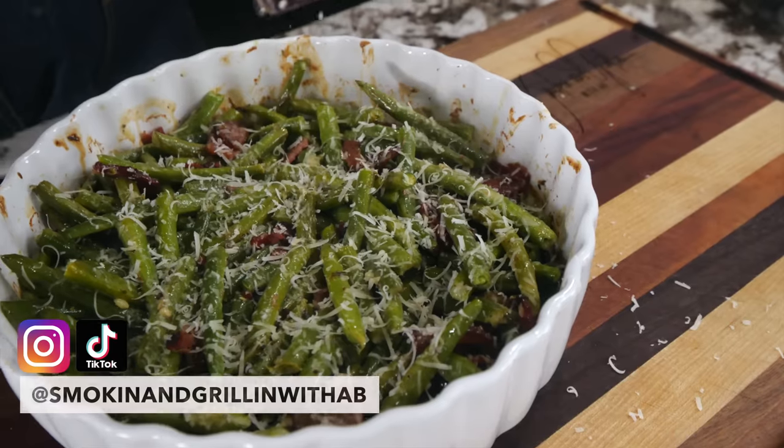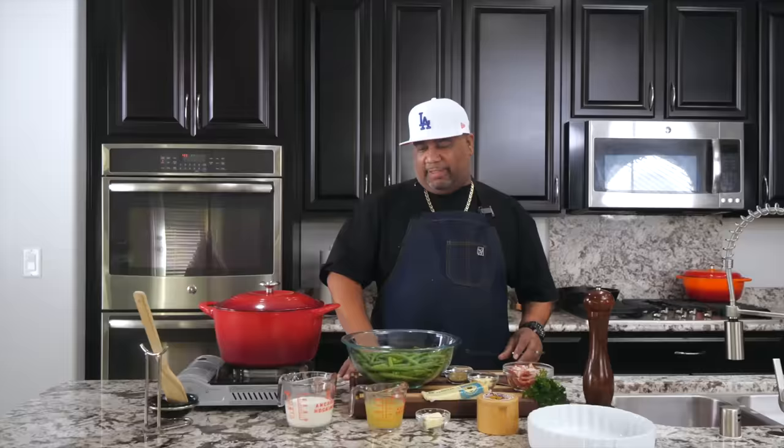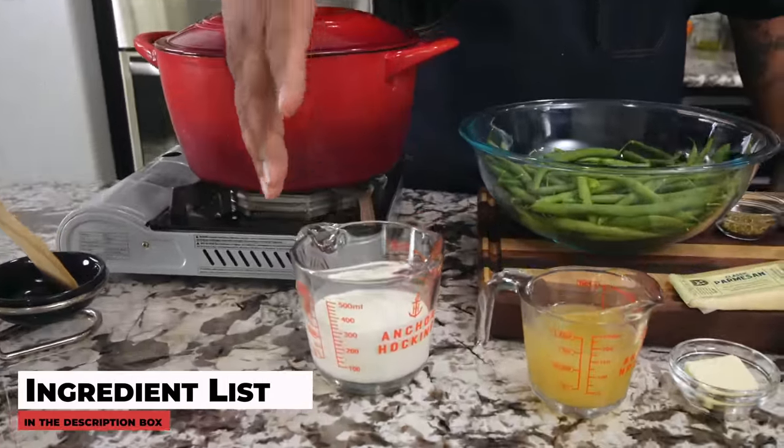Check it out — we're getting ready to do a green bean casserole. This is so easy, and we got to change things up from the Thanksgiving holiday. So with that being said, I want you guys to come on in here and take a look. You can see it's not a whole lot of ingredients.